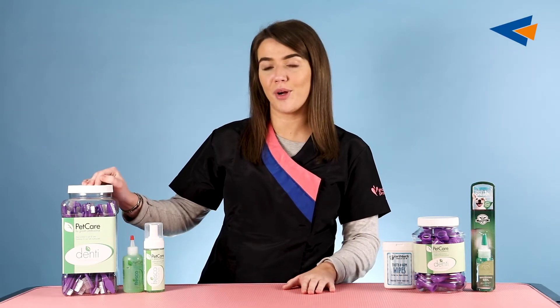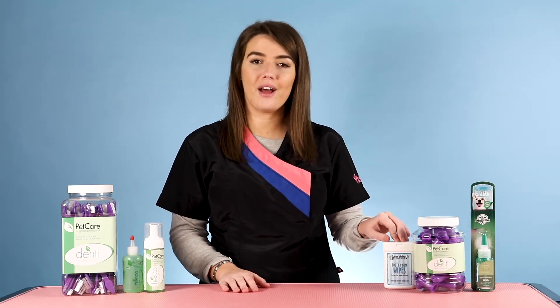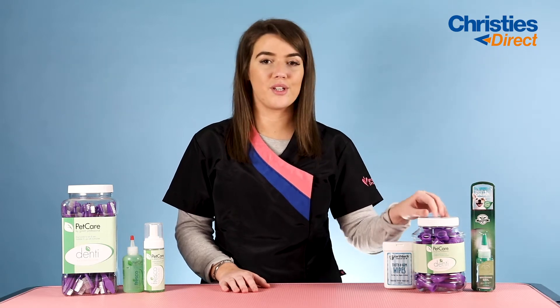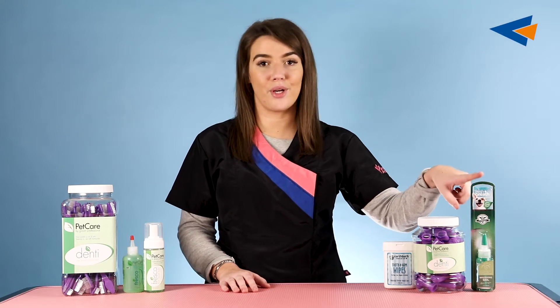The products I'm going to be talking about are the Petcare Dual Ended Toothbrush, the Petcare Oral Gel, the Petcare Oral Foam, the Earthbath Teeth and Gum Wipes, more Petcare toothbrushes which are the ones for your finger, and the Tropiclean Brushing Gel.